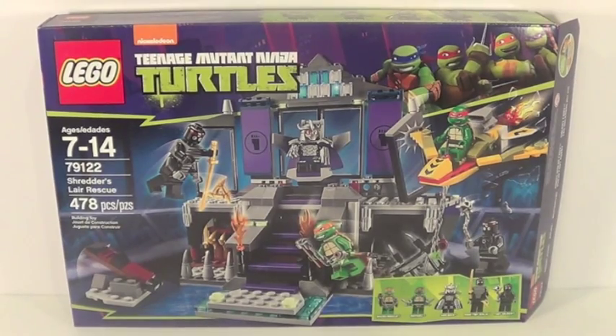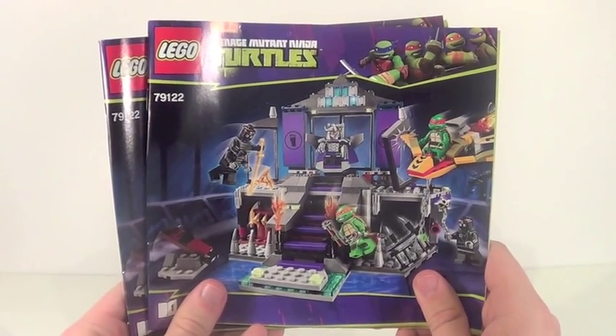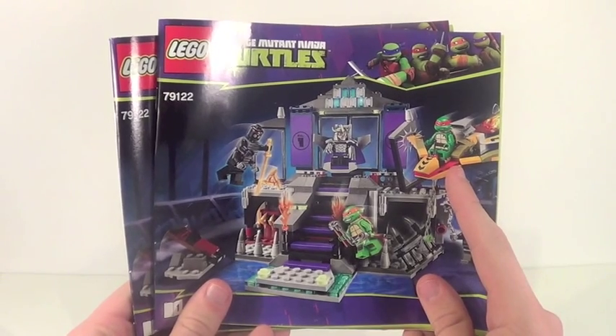This set contains 478 pieces, ages 8 to 14. Here's a front look at your box and the back of your box. This set includes two very nice sized instruction manuals — the first one has 73 pages of building and the second one has 39.